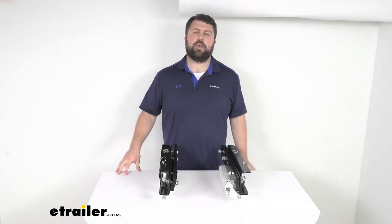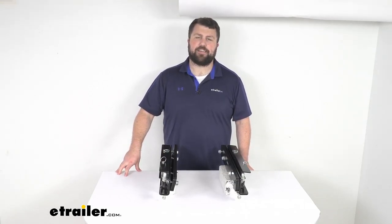And that completes our look for today. Again, I'm Michael with etrailer.com. Thanks for watching.